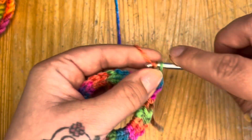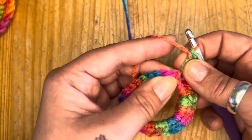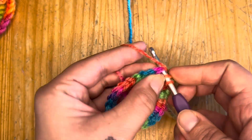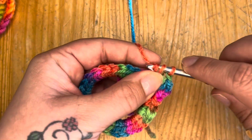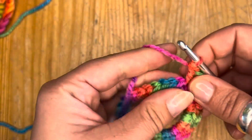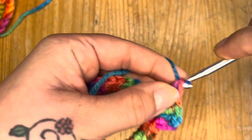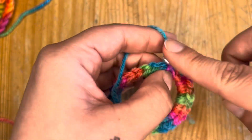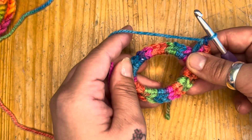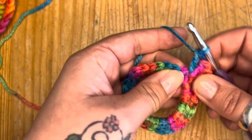I now have three double crochets into that one single crochet space, and we're going to do the same in the next one. Double crochet: yarn over, insert through, pull your yarn through, yarn over, pull through two, yarn over, pull through two — that's one. Then another, and another. We're going to continue doing this all the way around, so in every single crochet you are putting three double crochets. Really lovely and simple.